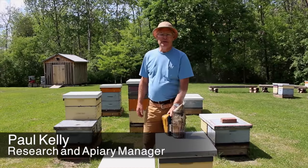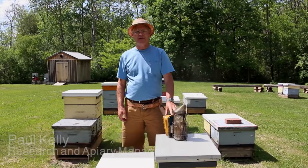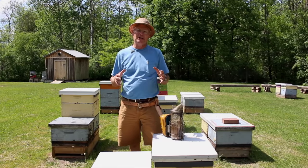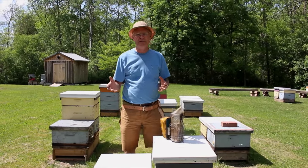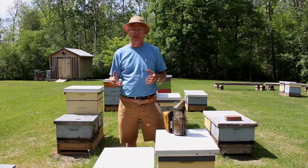We're here to talk about hive location — how to pick a good location to keep bees, and then once you've picked that location, how to arrange the bees within the bee yard or apiary.